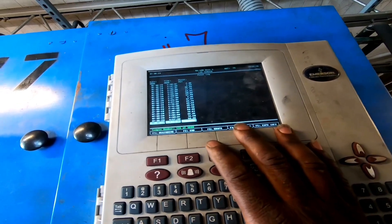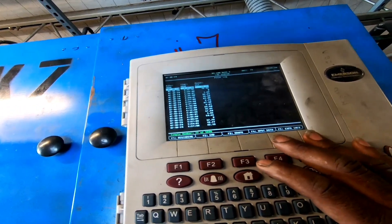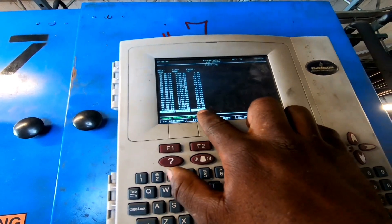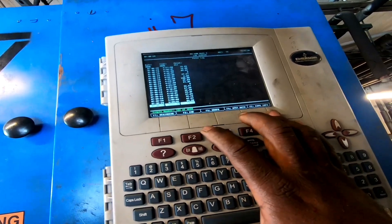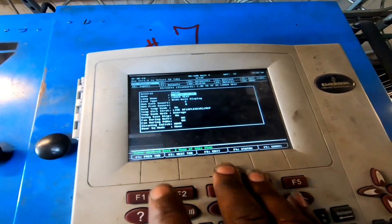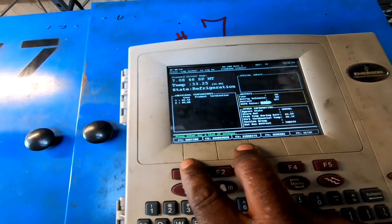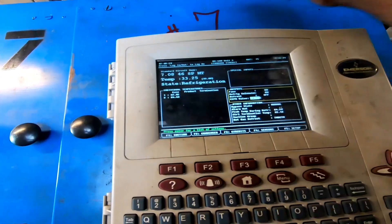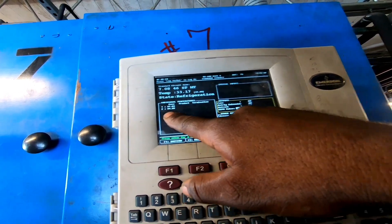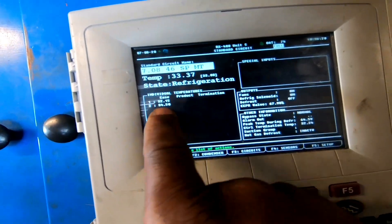At six o'clock we were at zero, so from 4:54 all the way to six o'clock — that's about one hour. The EPR did reach zero. I'm checking my setup: this case is set up for average — two cases on one circuit. The EPR won't close until both cases come down to set point or reach an average of 33 degrees. Once it comes below 33, our valve should close.